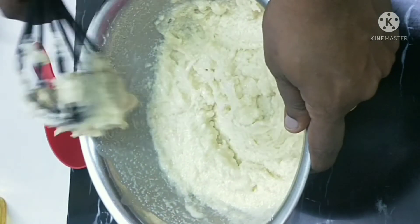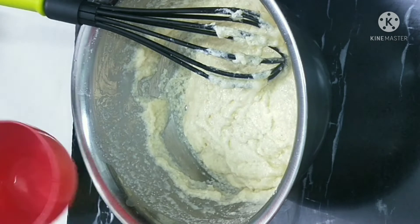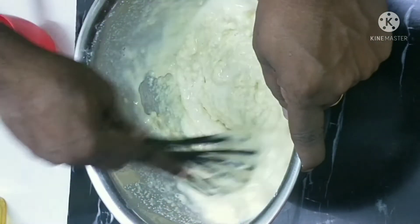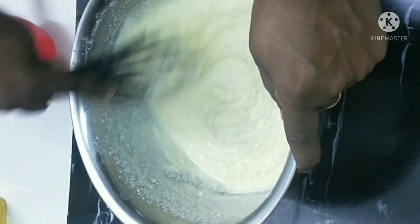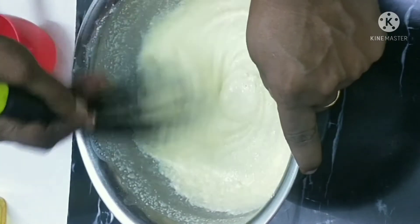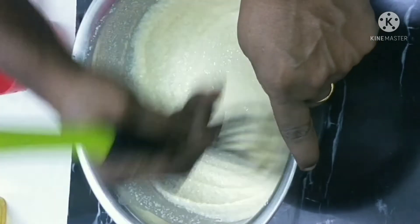I will add butter and mix it smooth for about 20 minutes. Add another round of butter and mix well.